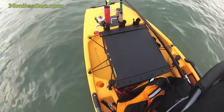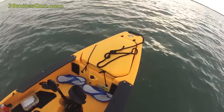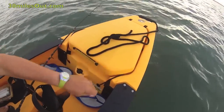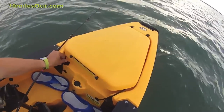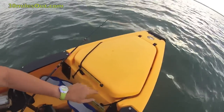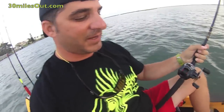I've got plenty of room back in the back for my black pack and other stuff. I'm using the front for a cooler right now. If you open this up, I've got my lunch, I've got my bait. I've got a soft cooler in there to ensure that the ice stays cold. Pro Angler 12, can't beat it.